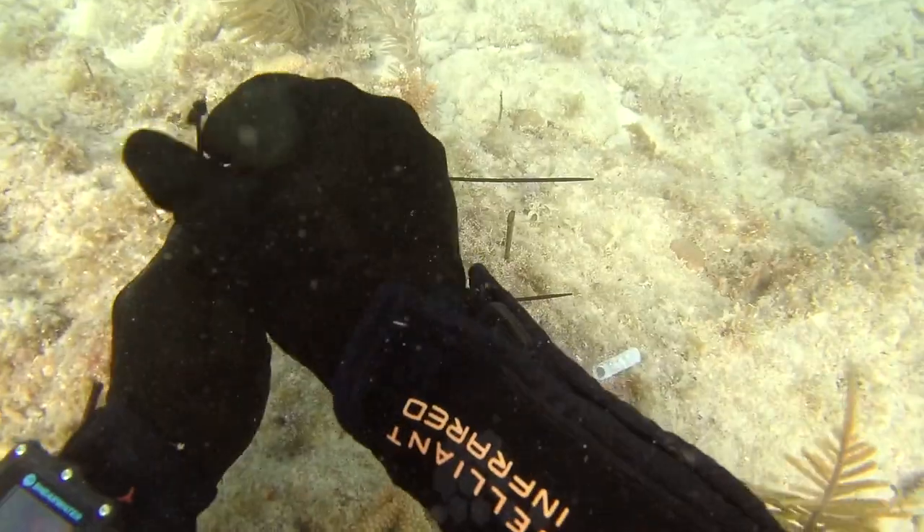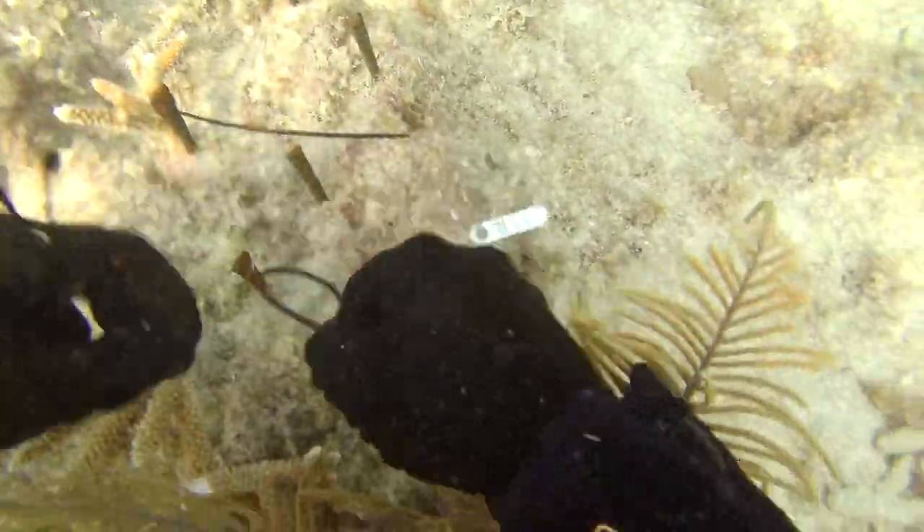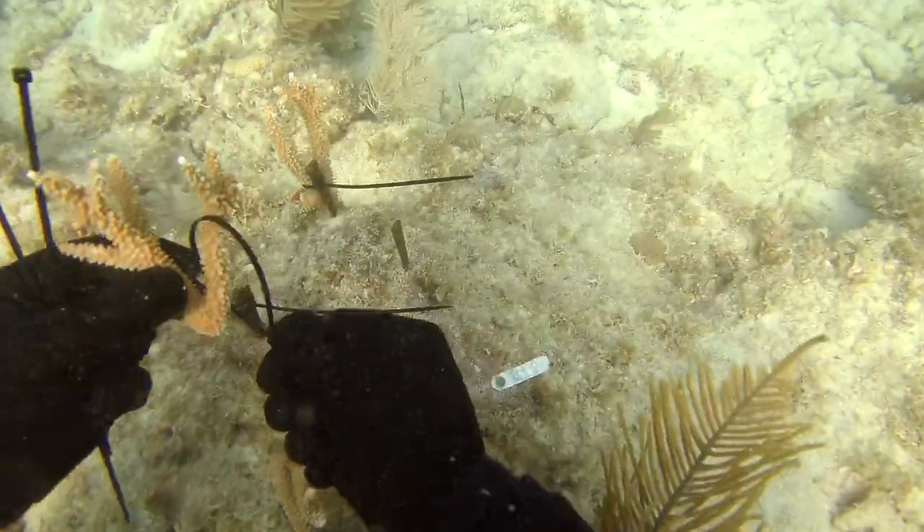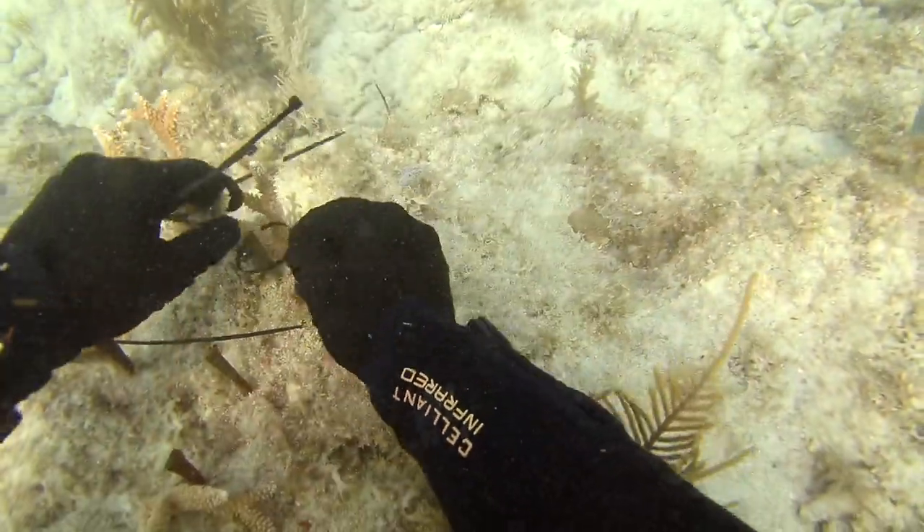We may make it look pretty easy, but getting the cable tie cinched tightly around the coral and nail can be pretty tricky when there's a mix of surge, current, and zero gravity.